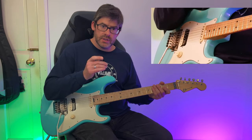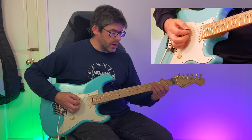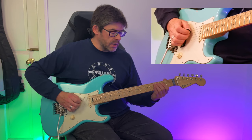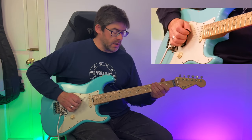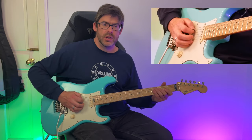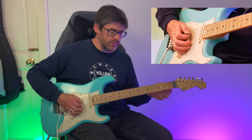In the next bar, thinking of that A string upstroke leading in, I play a little C triad: third fret of the A string with the second finger on the pick, then second fret of the D string with the middle finger on my right hand, then open G string with the ring finger. That's the root, third, and fifth of a C major chord, again with that swing feel.